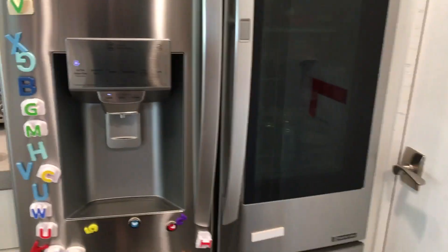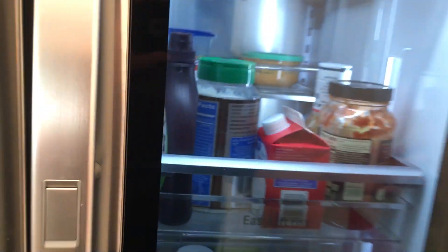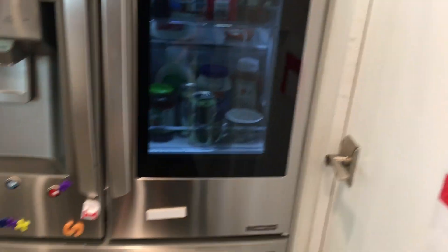I just opened the pantry door with my booty. Check this out — this is a tap window where we can see into the fridge. My kids love this.